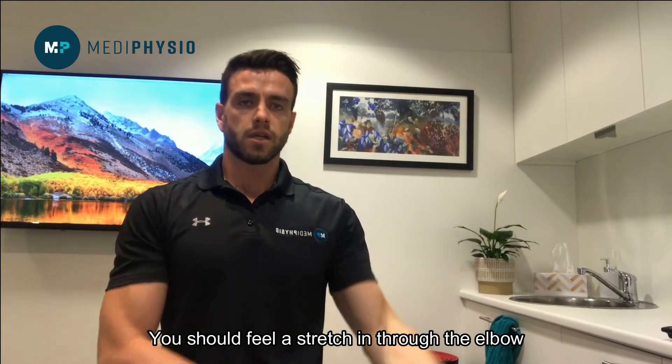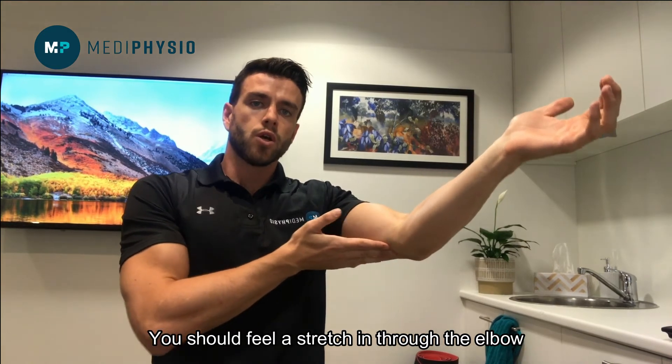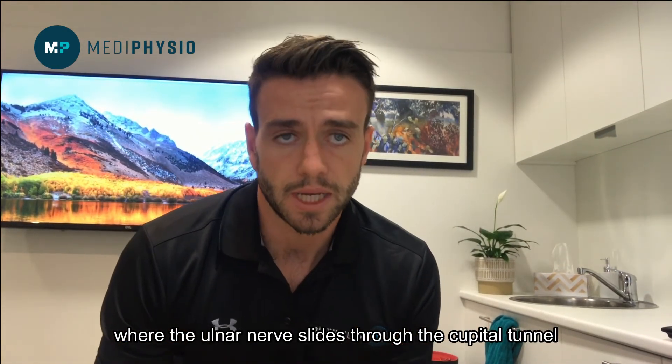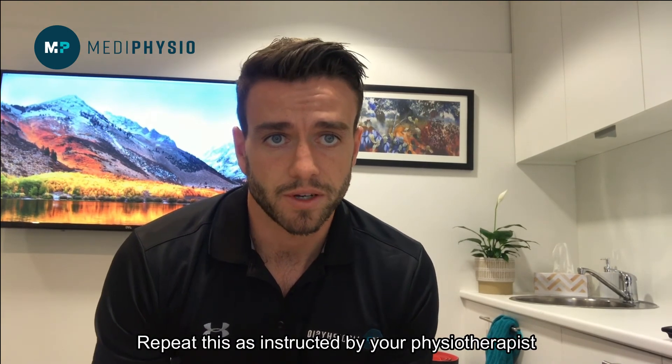You should feel a stretch through the elbow where the ulnar nerve slides through the cubital tunnel. Repeat this as instructed by your physiotherapist.